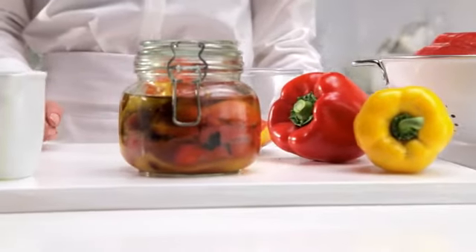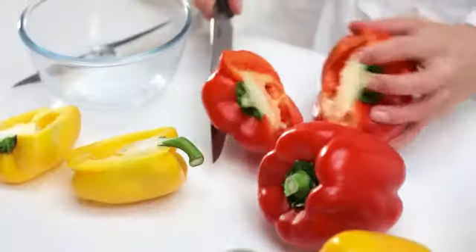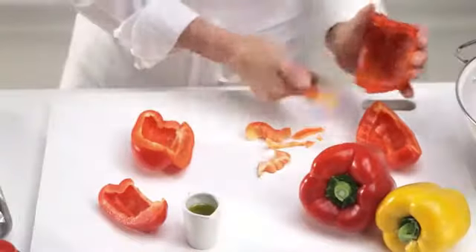How to roast and remove skins from capsicum. Cut capsicum in half, remove seeds and white membrane.